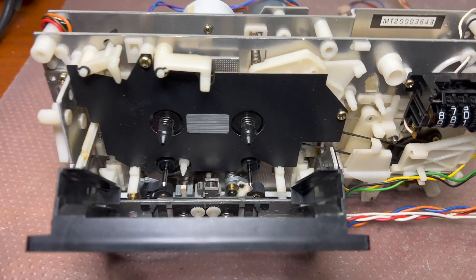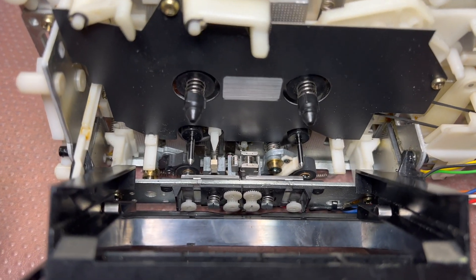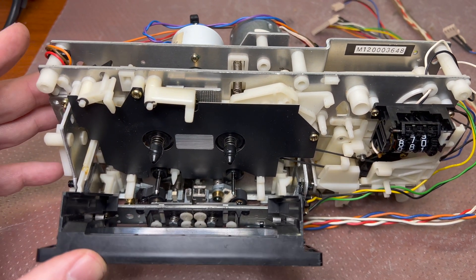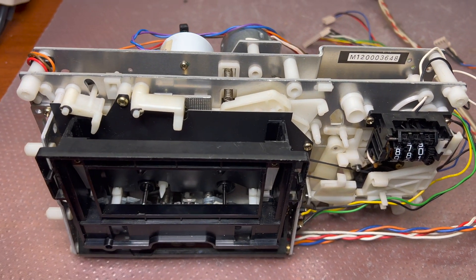Here is the second tape transport assembled. Guide is restored and in place. Let's see how this will perform.